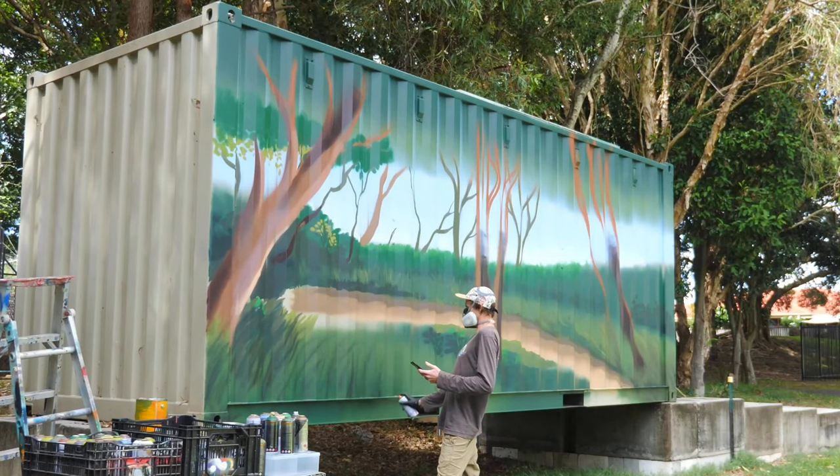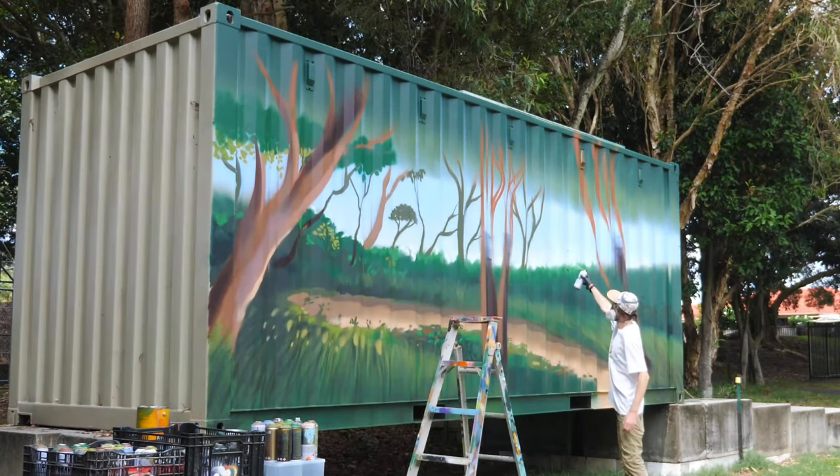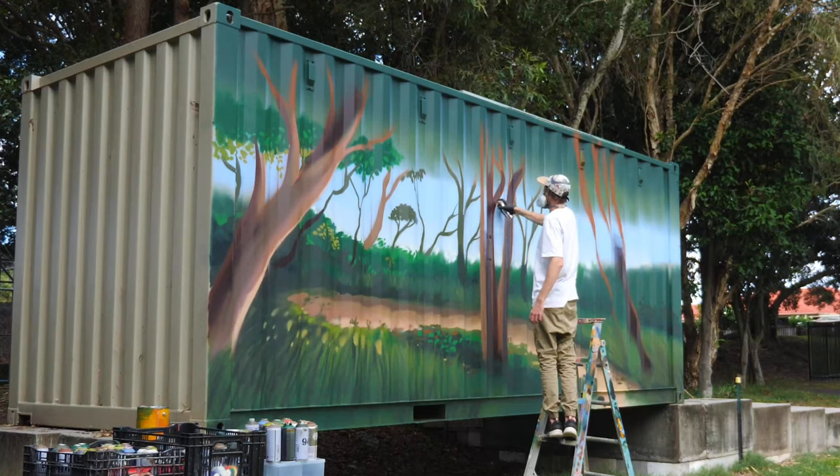I'm just adding in extra little highlights to the grass and adding in some trees in the background, which will give us some perspective.